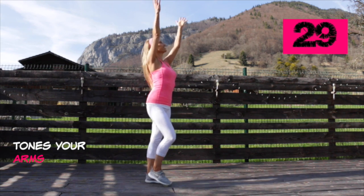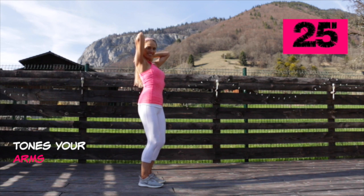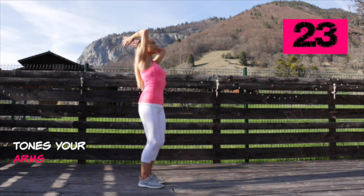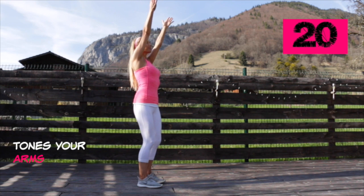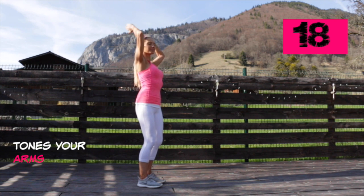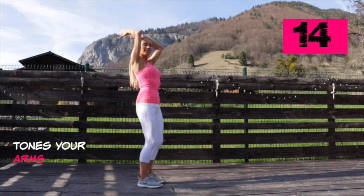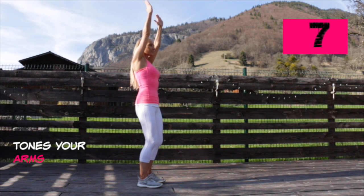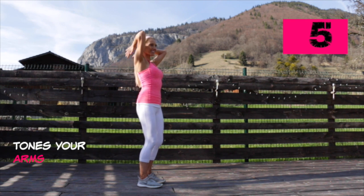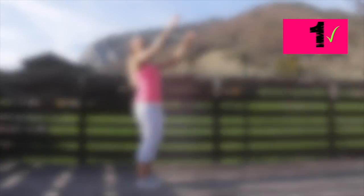Now we're just toning the arms: arms pointing directly up, then bend, taking your fingertips down to touch the top of your shoulders with elbows pointing directly upwards, knees slightly bent, tummy tight. Just keep going — bend through the arms and then straighten. This one is really good at working the upper arms, both back and front.